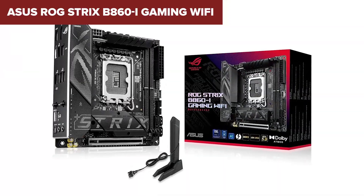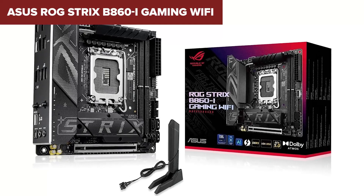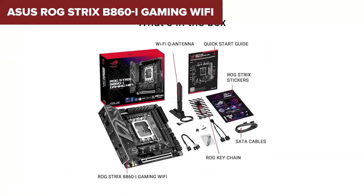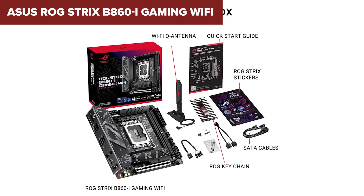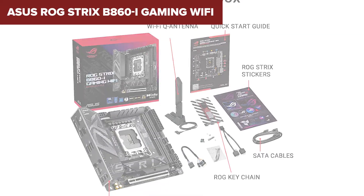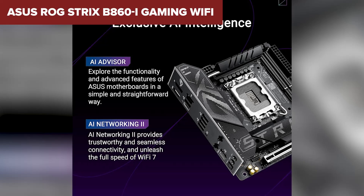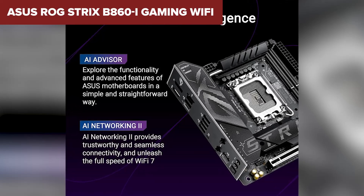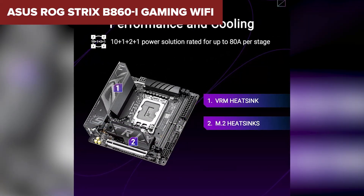But here's the catch: because it's a Mini-ITX board, you're limited to just two RAM slots, maxing out at 128 gigabytes instead of 256 gigabytes like most other boards on this list. Plus, there's only one PCIe x16 slot, so expansion options are limited compared to ATX or Micro-ATX boards. If you love compact builds and want a powerful Mini-ITX board with premium features, this is a fantastic choice — but if you need more expansion slots or higher RAM capacity, the next motherboards will suit you better.